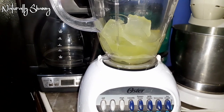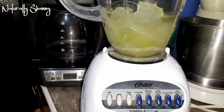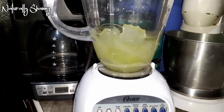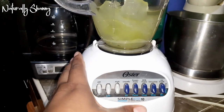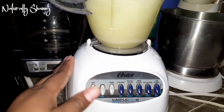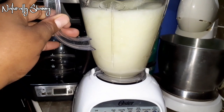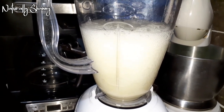Now at this point I put it in the blender and I'm adding some water. The amount of water you put in is up to you and how much slip you want from your leave-in conditioner. I'm putting in just enough to almost cover the top, then I blend — I accidentally pressed smoothie but then pressed liquefy — and I'm blending away.